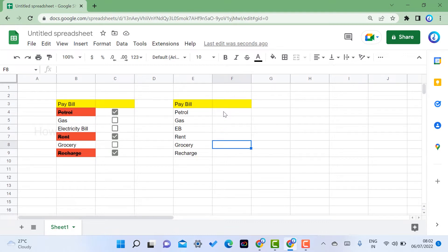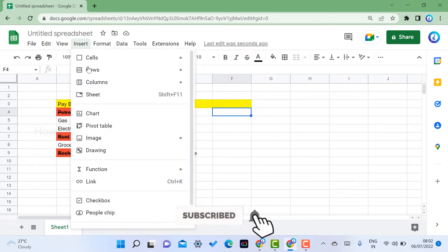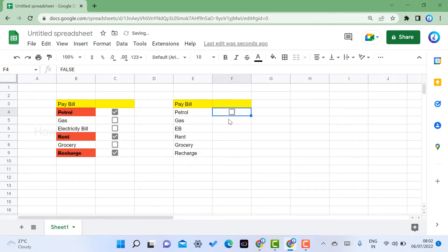To insert a checkbox in Google Sheets, just select the cell where you need a checkbox and go to the Insert menu. You will get an option called Checkbox. Once you click it, the checkbox will be added to that cell. If you want to copy it to other cells, just drag and drop — automatically the checkbox will be activated in those cells.